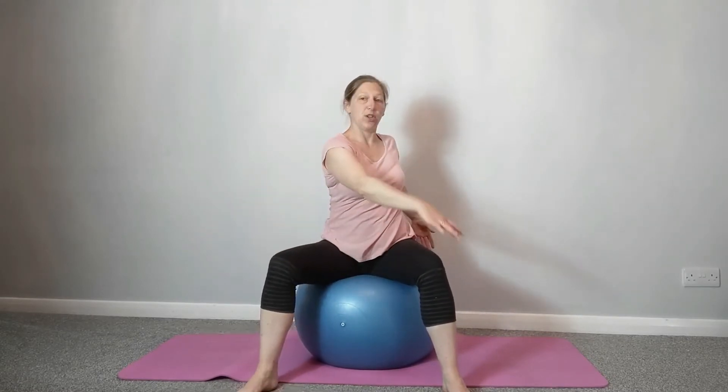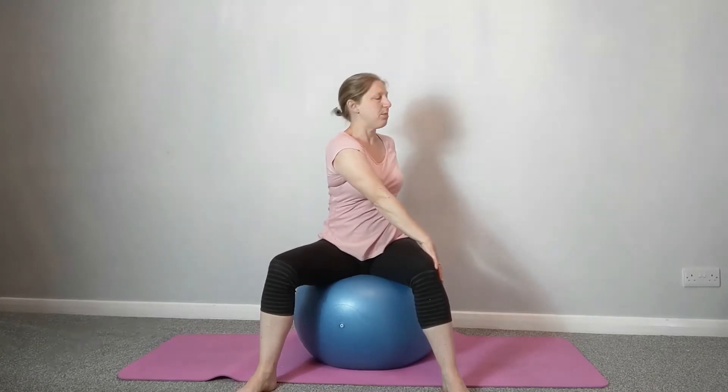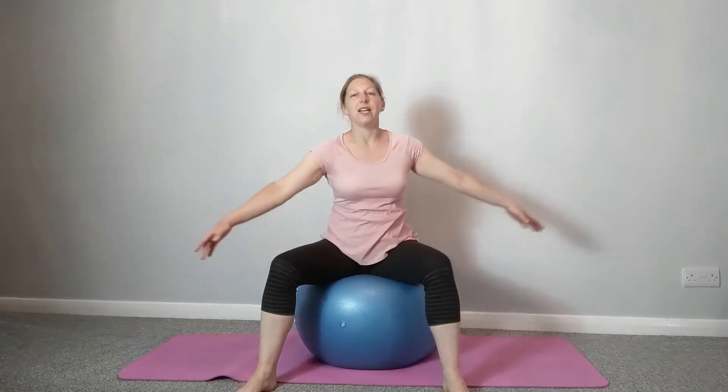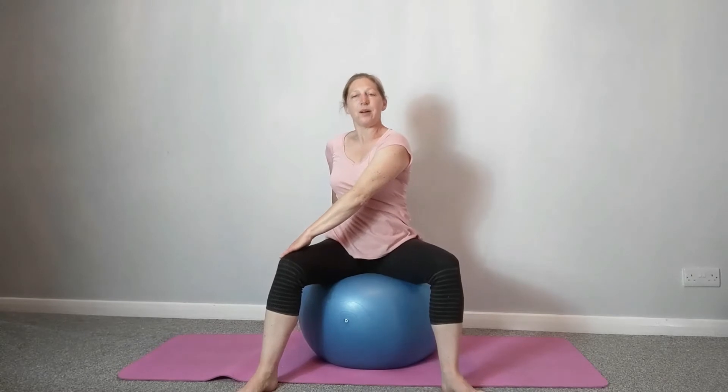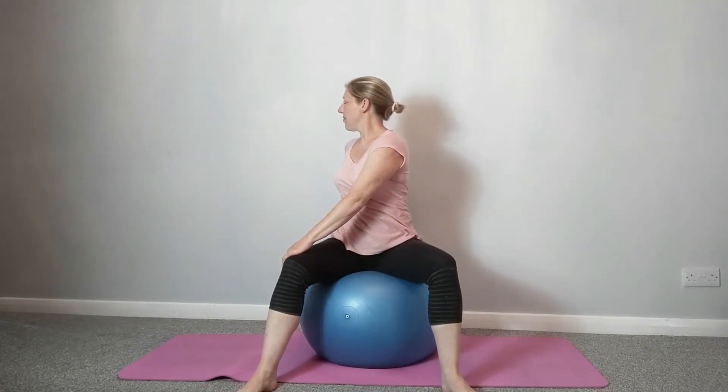Bring the feet back, making sure the hips are just wider than hip-width apart. Let's take it into a spine twist — put your left hand on the outside of your right knee, right hand on the back of the ball, sit up tall, and just turn to the back of the room. Release, change sides. Remember to sit up nice and tall first — you'll get better movement through the spine if you're lengthening.